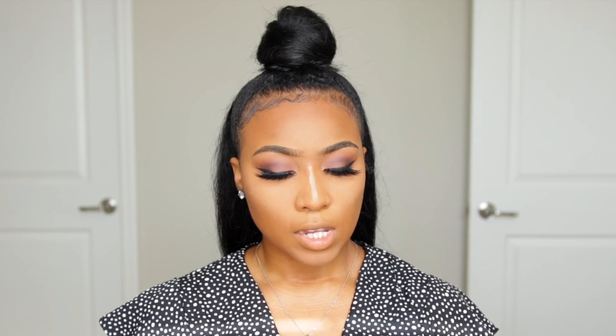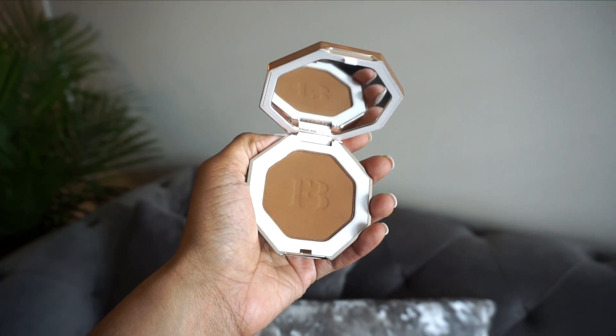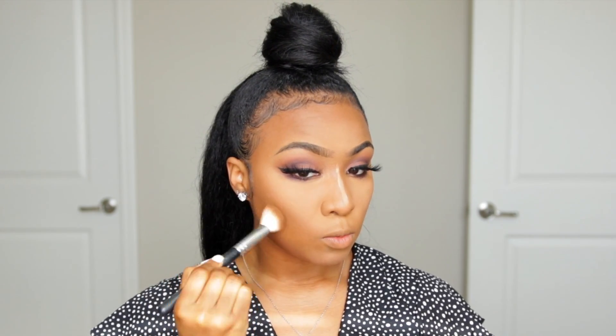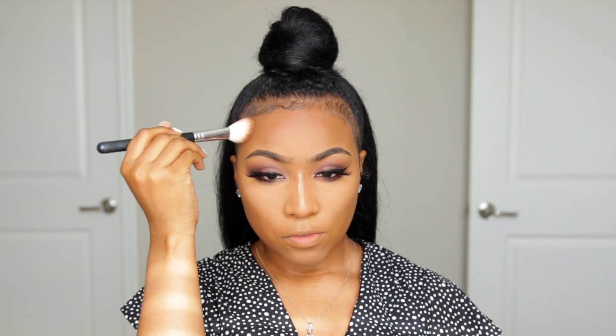The next step is bronzing, which helps set the contour area and also warms up the skin even more. Today I'm bronzing with Caramel Cutie. I take an angled brush and lightly sweep it upward, pressing it right above where I contoured. This is going to warm up the skin and also snatch our face a tad bit more, which is exactly what we want.